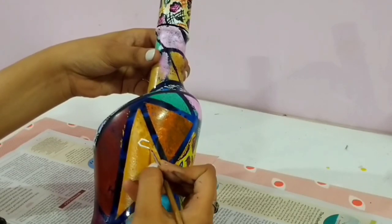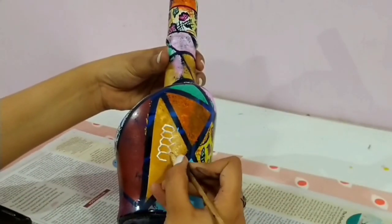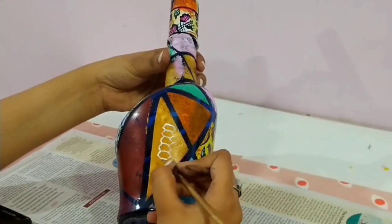For this one I am doing a different technique where I am painting the hexagonal shapes in the middle like so.